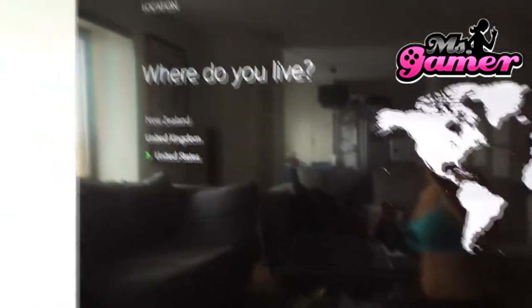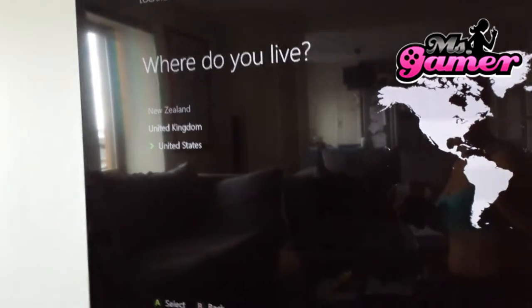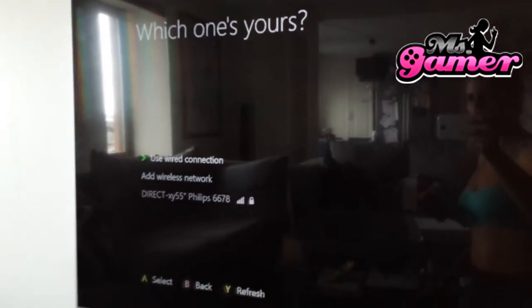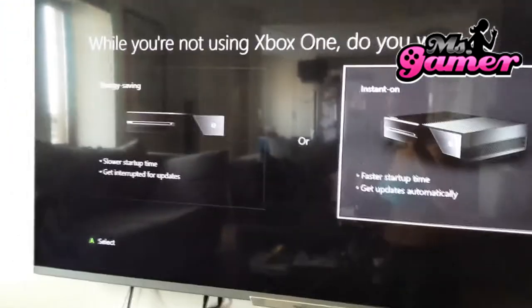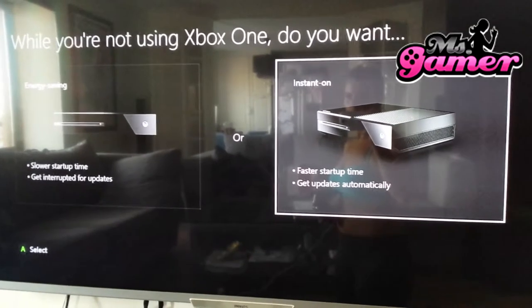Where do I live? New Zealand, United Kingdom, or United States? I guess I'll live in the United States for now. Which connection? Use wire connection, add wireless network, or direct — into my TV, I guess. Then I'll add the ICU, which is my home network. I can set energy saving later on; I've heard that it's pretty slow already, so let's try instant on.